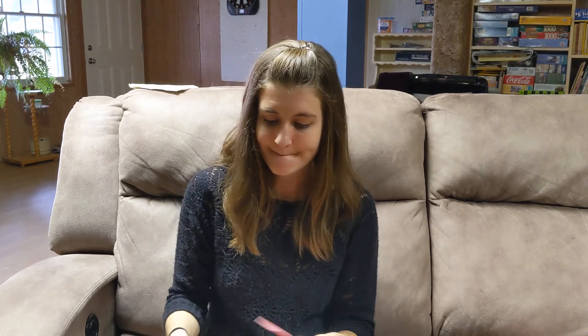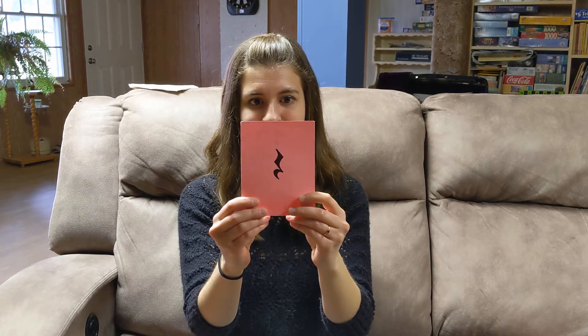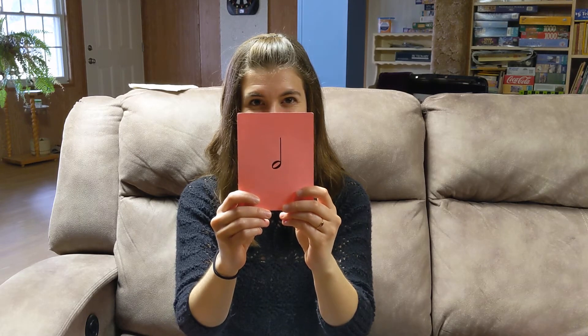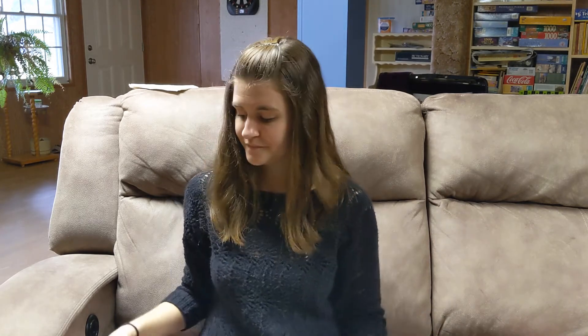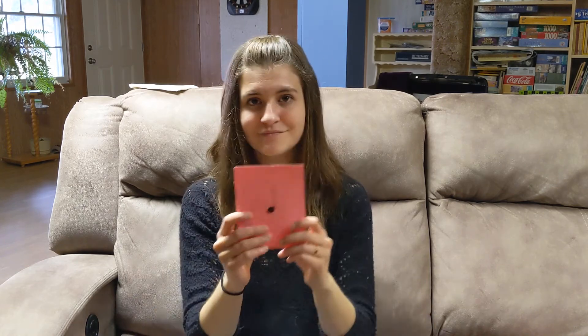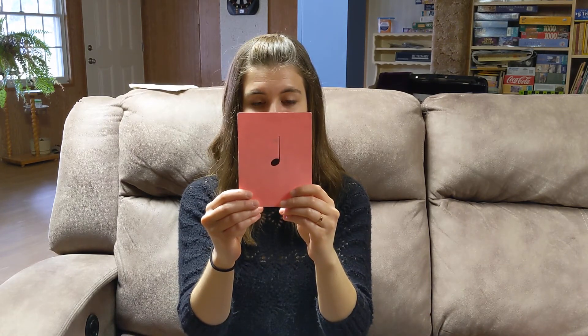Good job, friends — we're getting better and better each time. I'm going to mix them up again and let's go through one more time, a little faster. This is a TA rest, one beat. This is half note, two beats. This is TT, one beat. This is TA, one beat.